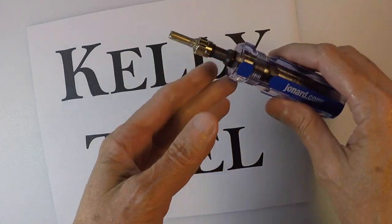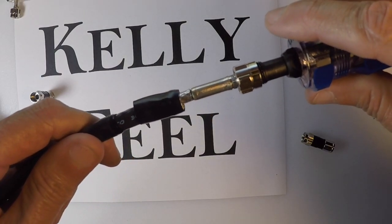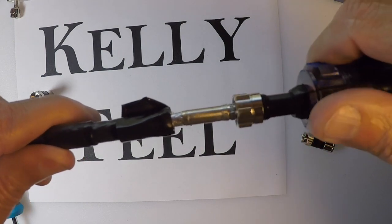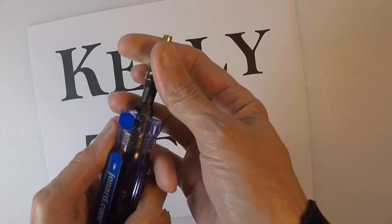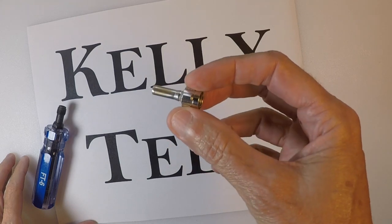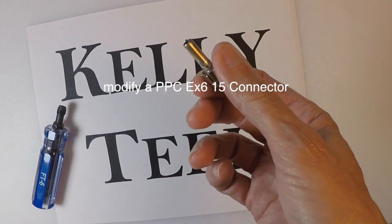In this video I want to show you how to make this tool that I used in putting the F compression connectors on the end of the quad shield cable. The working part, the part that does all the hard work, is this. I'm going to show you how to make it. It's real simple, real easy.